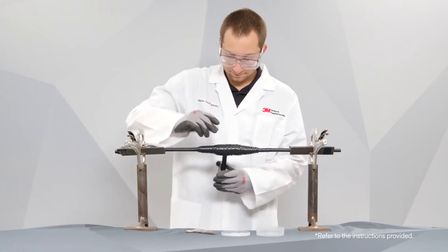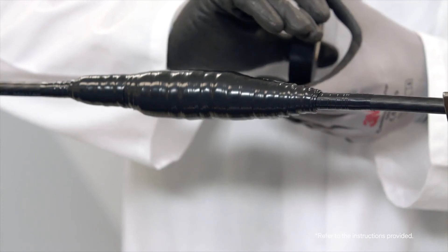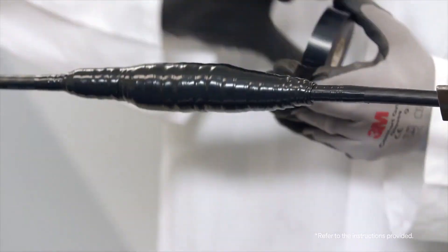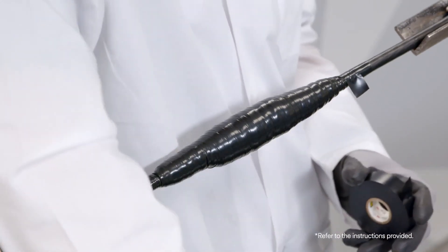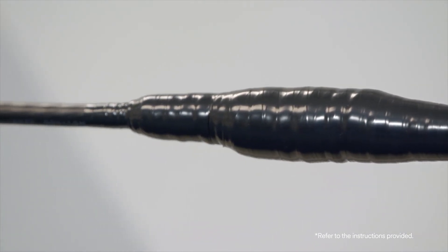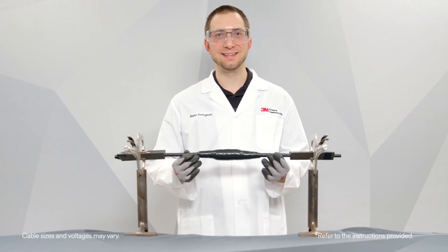The last inch of Scotch Professional Grade Vinyl Electrical Tape Super 88 should be wrapped in a more relaxed manner, under no tension. You also want to make sure you cut from the roll when done — do not tear. This will reduce the chance of flagging. And that's how you apply Scotch Professional Grade Vinyl Electrical Tape Super 88.